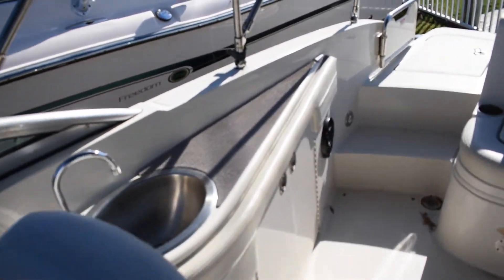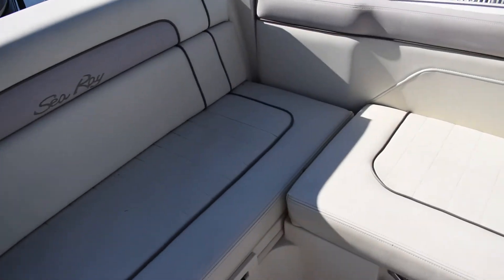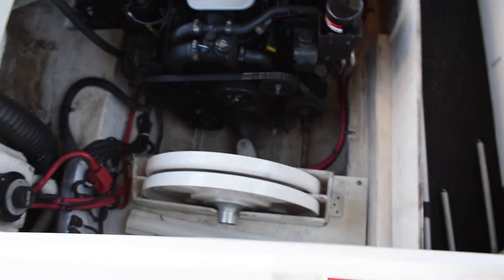More floor storage back here in the cockpit. Your fresh water sink. There's the engine and the bilge. You have your tables.